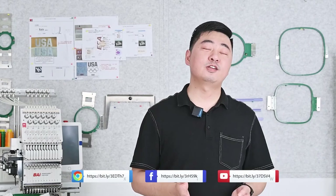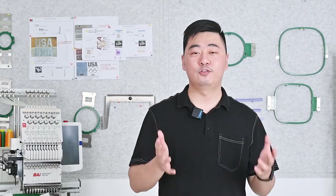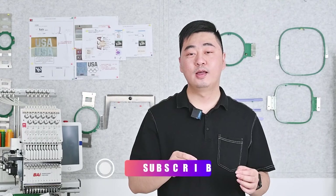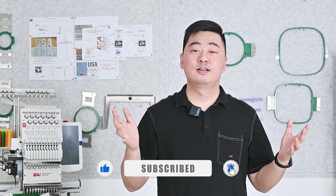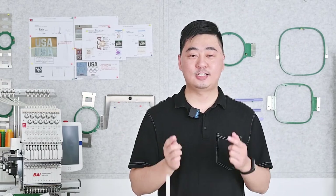Okay, this is today's topic. If you are satisfied with our content, please give us a follow and look for more content from us. If you want to know more, please click subscribe and leave your comments under the video. That's it for today — see you next time.